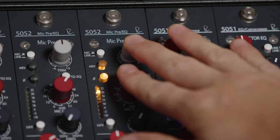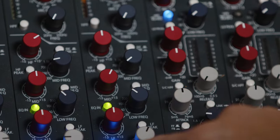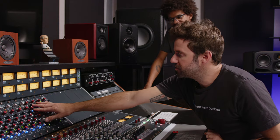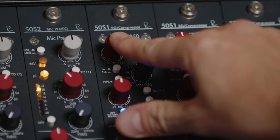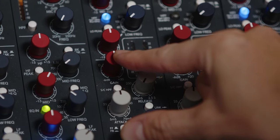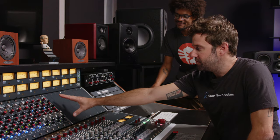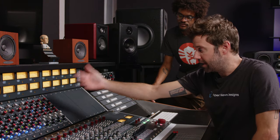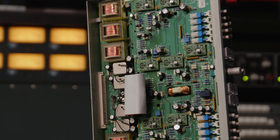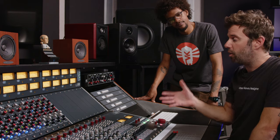For example, this module here is our 5052, which is a mic pre up here and an inductor EQ at the bottom — the same EQ that's in our Shelford channel. On the output stage, it also has silk red and silk blue for varying levels of harmonic saturation on your output. This module here is our 5051 EQ compressor — same EQ as in the 5052 and the Shelford channel — and the compressor is very similar to the VCA compressor in our master bus processor. Because each of these modules is individual, they all have XLR outs, their own power, output transformers, and input transformers. So when you come out of this and into this, you are going through multiple stages of iron, which is a big part of the sound of this desk.